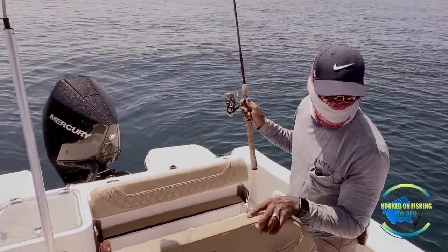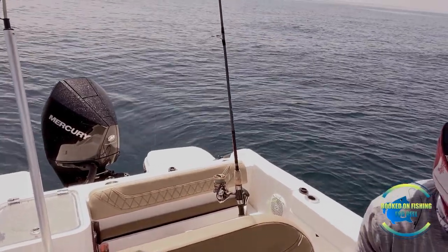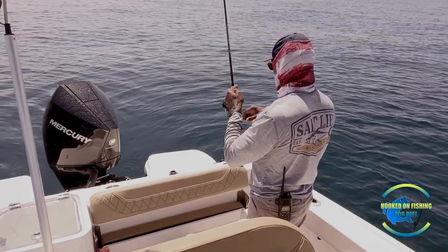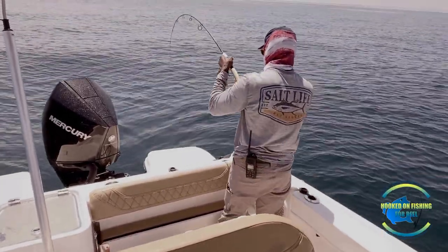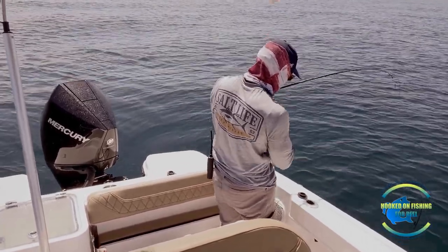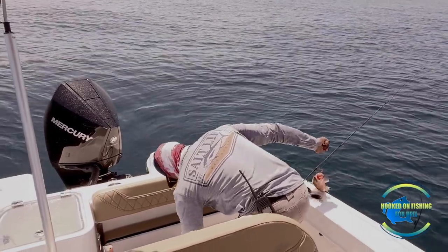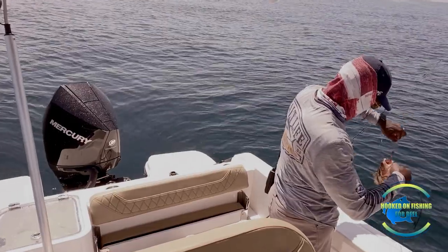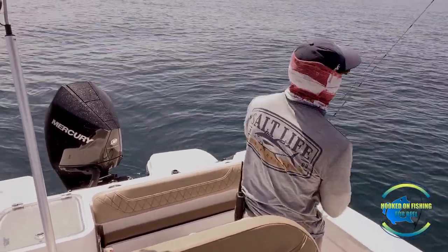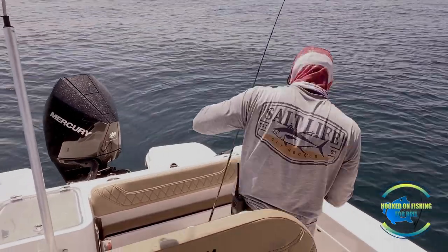Here we go, right underneath the boat. I feel something biting on it already. There we go guys — who took it? I'm on guys, I am on. Let's see what I got — a little red grouper. All right, they are definitely down there. As long as I don't keep moving... I am moving off my spot, but if I get too far I'll have to reposition.